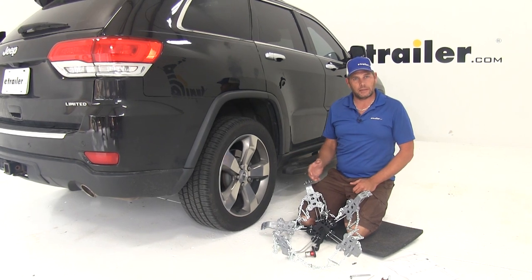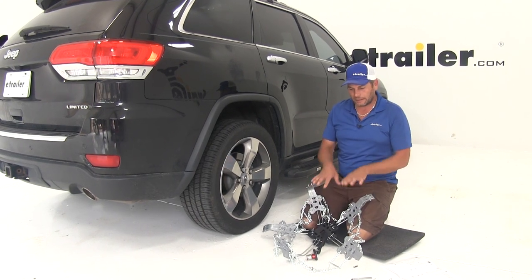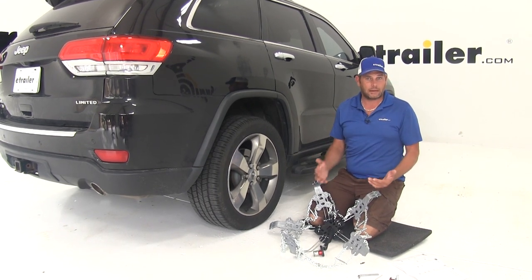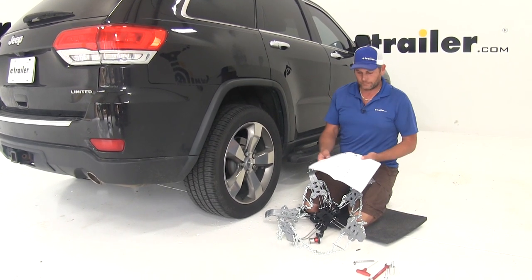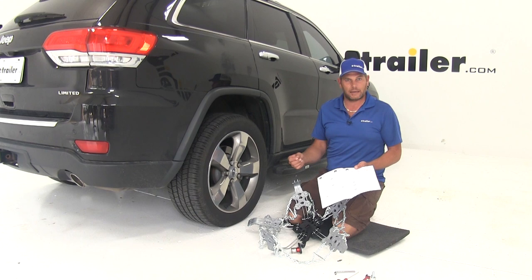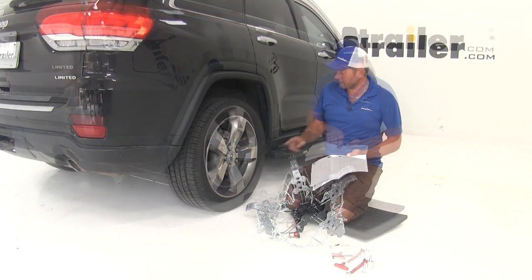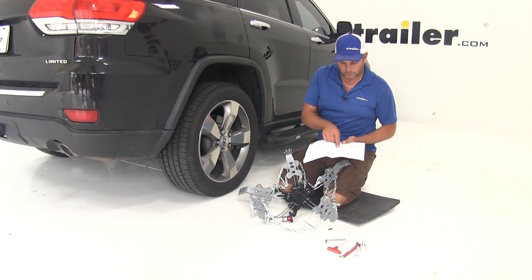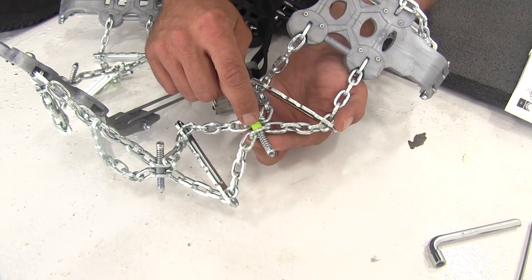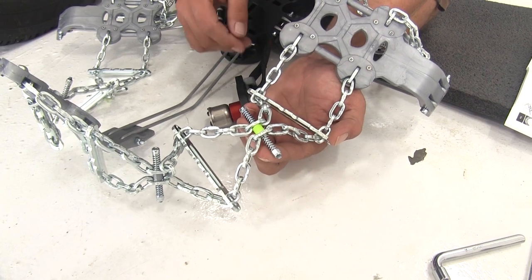When you get set up to do your installation, it's always recommended to do it on a nice sunny day first. You need to get the tire chain sized for your particular tire using your instructions - find your part number. In this case we're using the XXL K77s, and the chart says we need to remove two of our size adjusters, which are the spring-loaded bolts with the yellow insert between them.